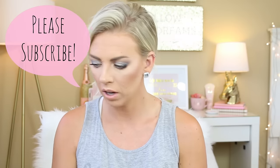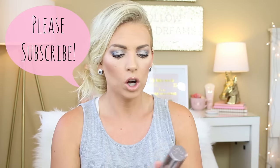Hi my labs, it's Sam. So today I am going to be doing my Urban Decay — where's my bottle? Where did it go? Anyway, there it is. My Urban Decay All Nighter Waterproof Longwear Liquid Foundation Review.